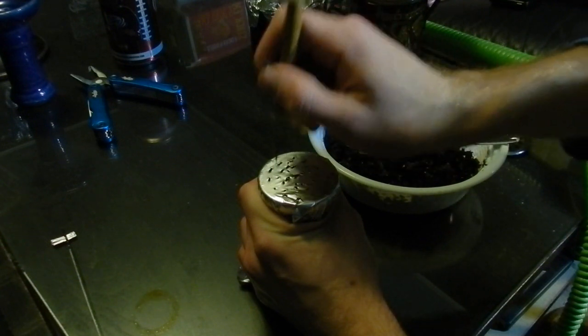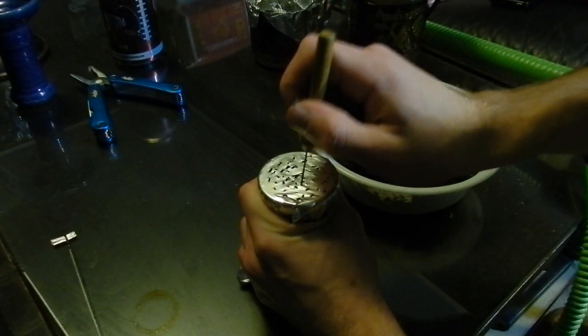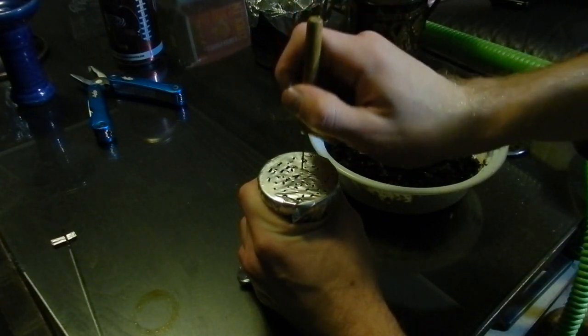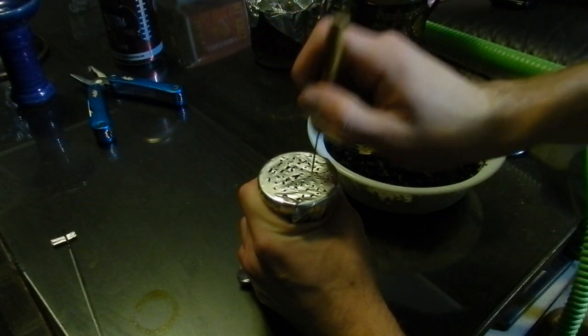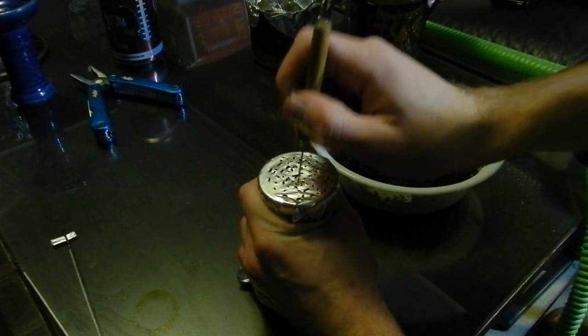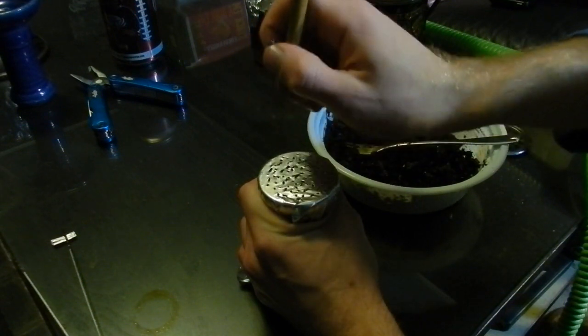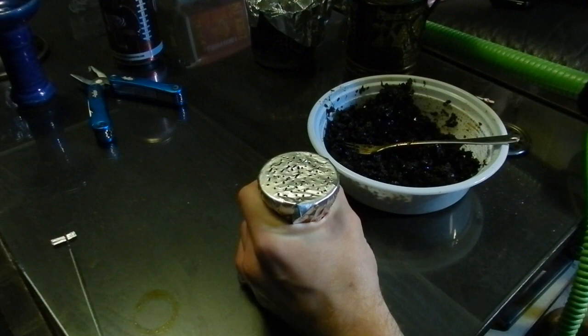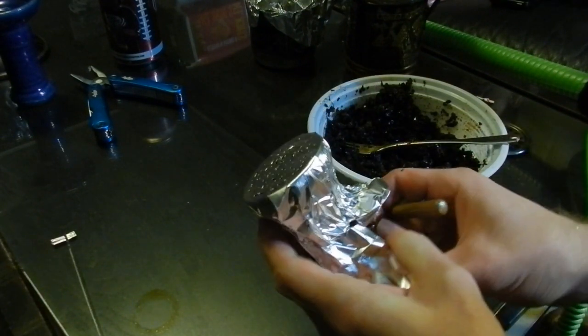Then I throw a wind cover on to heat it up and you're done. Normally I do the holes a lot neater but I'm trying to hurry for you guys. Just like any other Tangiers — lots and lots of holes, that's what it likes. It likes to breathe. That's it, that's what it should look like. Piece of cake.